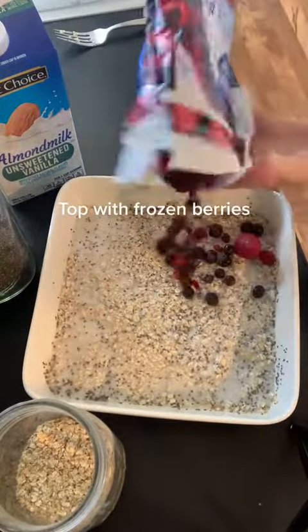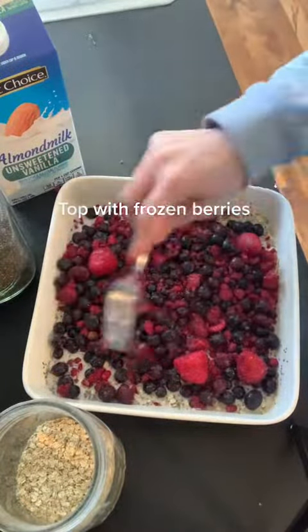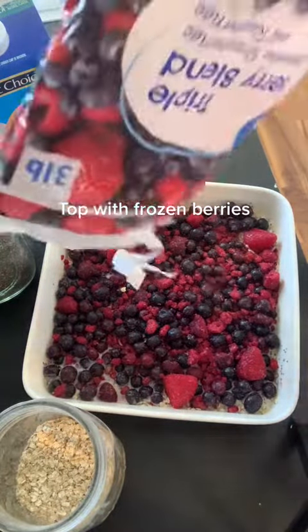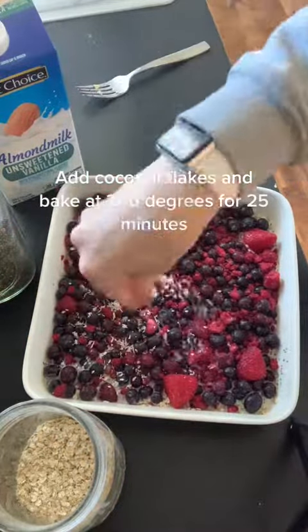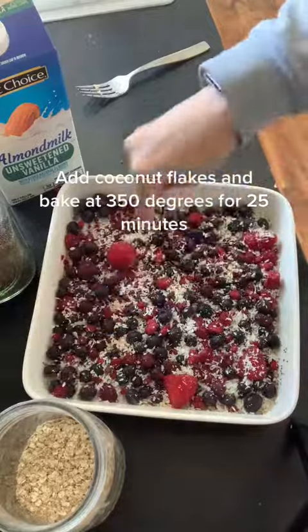Top with frozen berries. Add coconut flakes and bake at 350 degrees for 25 minutes. Thank you.